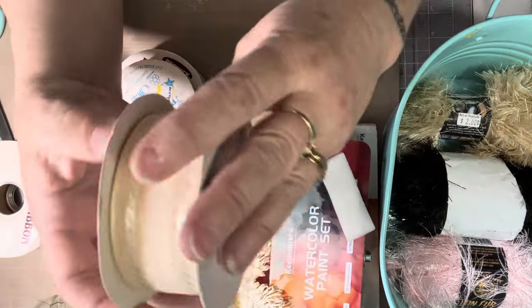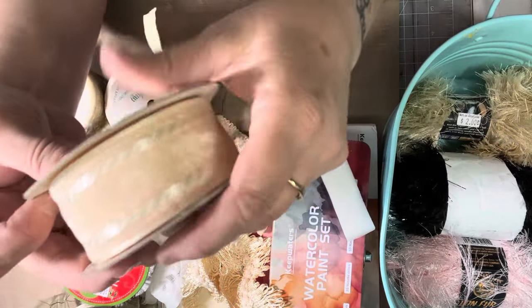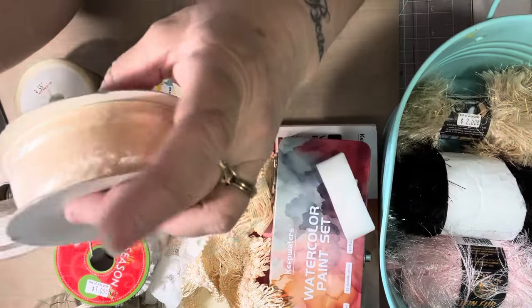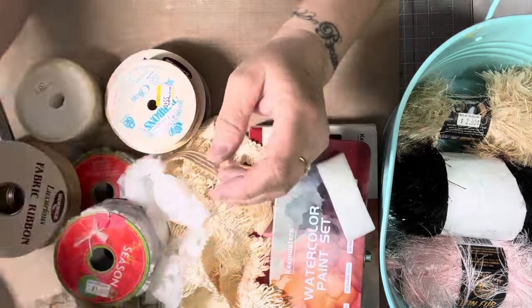And then this is the last one and this was $3. It's like that but it has like a cream color to it. When you pull it out and it's sheer you can't really see the color, but it's like a cream color. This was $3 and there's a lot in there.